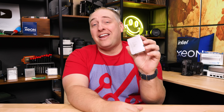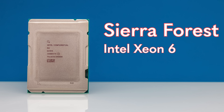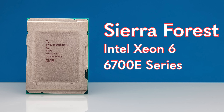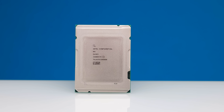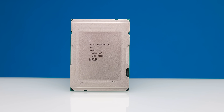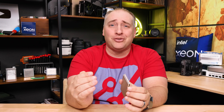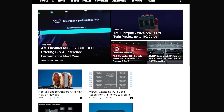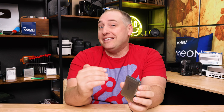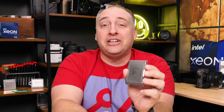This is Patrick from STH and this is Sierra Forest, also known as the Intel Xeon 6 or 6700E series, because this uses efficient cores. We've been covering the server industry for about 15 years on the STH main site, and this is by far the biggest change to the Intel Xeon lineup in all of that time — and it's not even remotely close with other generations. This is absolutely huge.